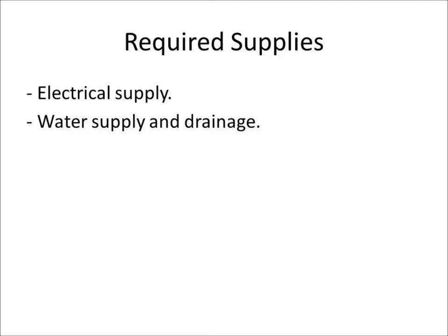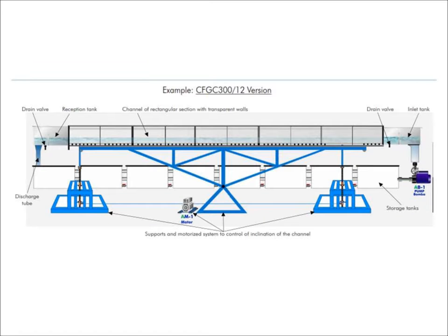Before assembly, you need to have these two resources available: electrical supply and water supply and drainage. You should study this diagram because it will help you to understand the assembly. Some of the parts are already assembled before shipping. If you have any questions during assembly, you can contact us by email or phone.